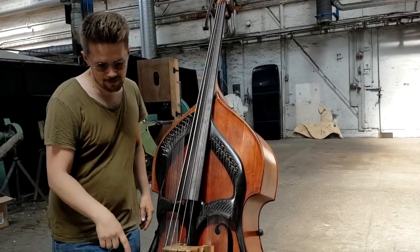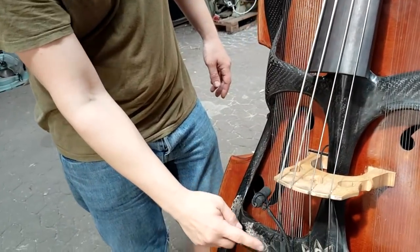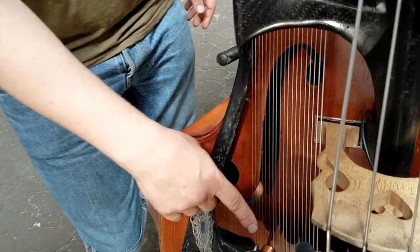An extra feature here is the electromagnets. It's a work in progress as you can see — there's some tape here. But you can see them here: electromagnets, 8 of them.